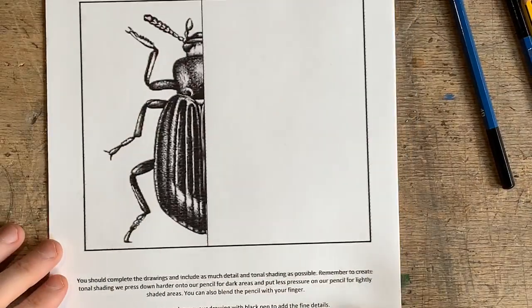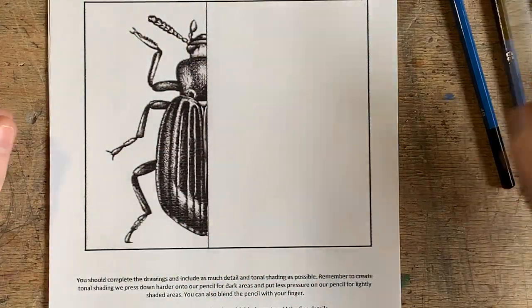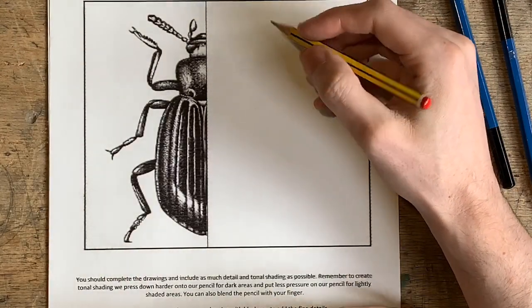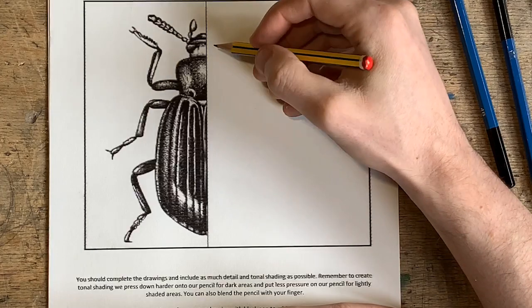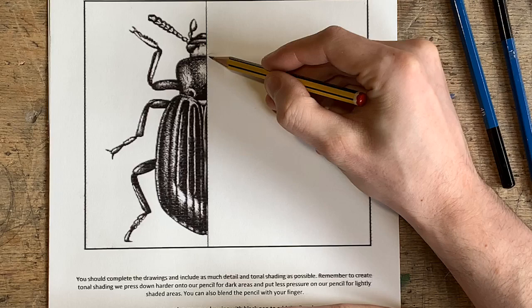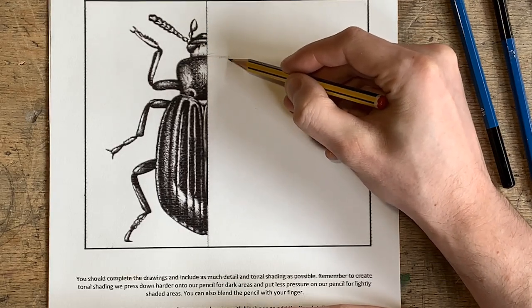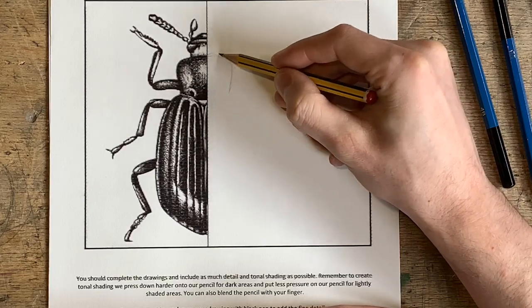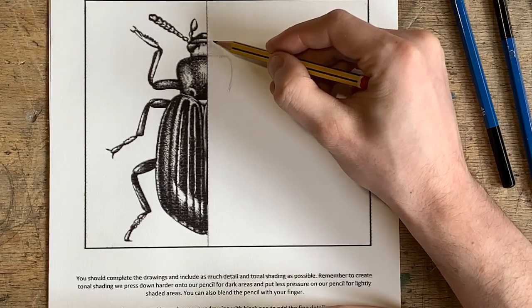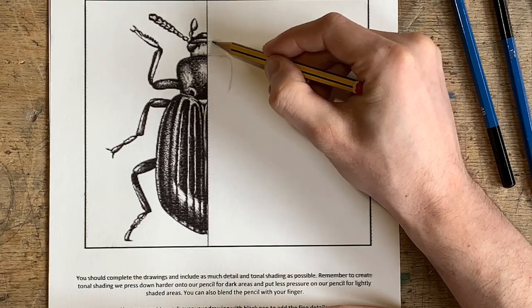So the actual task today: what you're going to be asked to do is mirror this image perfectly. First of all, we're going to start with my HB pencil, nice and lightly, and I'm going to sketch out this drawing. I'm going to start with this part here, and it doesn't have to be super perfect — just try to mimic this shape as best you can. If it goes wrong, don't worry about it.